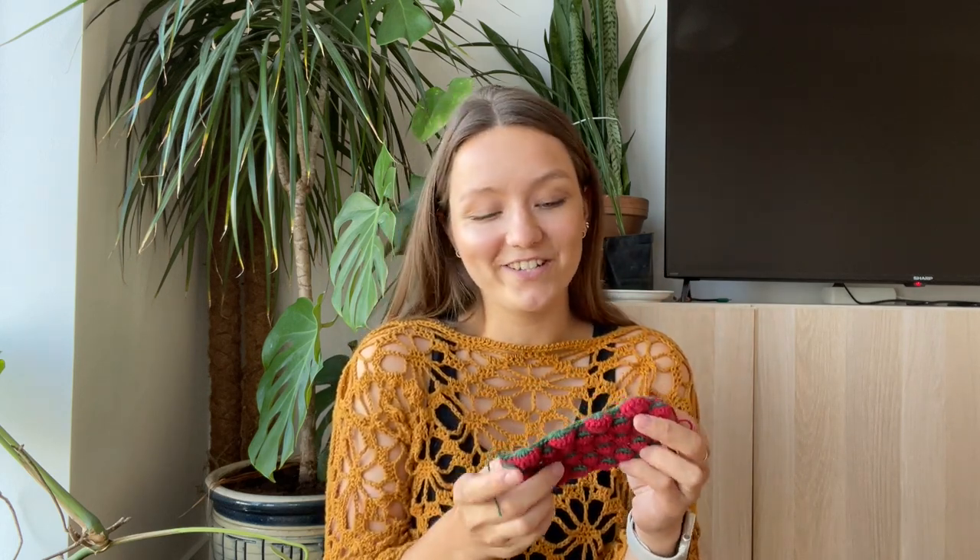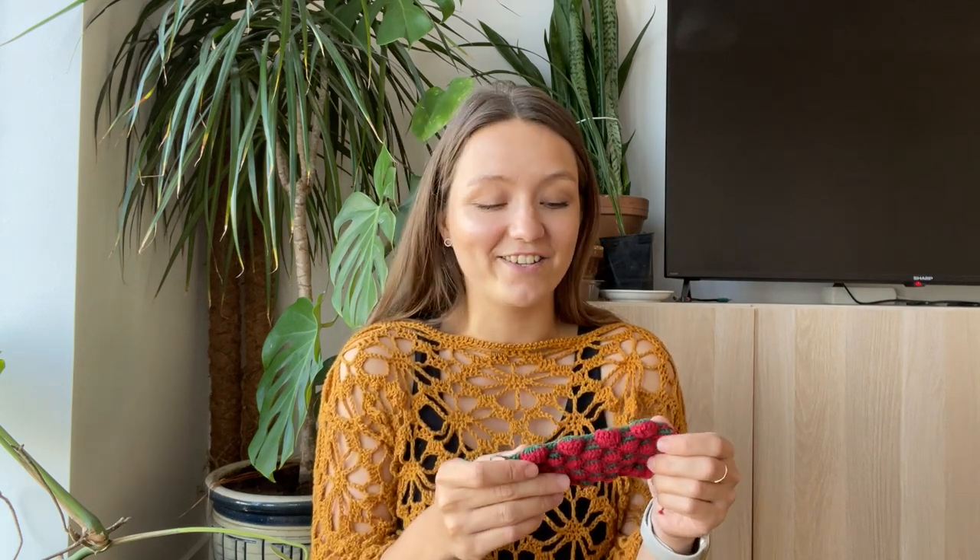Hey everyone and welcome back to my channel, or if you're new here you're super welcome and I really hope that you will stick around as well. In today's video I will be doing another crochet tutorial and today I will be teaching you how to do this super cute strawberry crochet stitch. I'm very excited about this tutorial — this pattern is super cute, it has a 3D effect, and it's also been one of the latest trends I've seen.